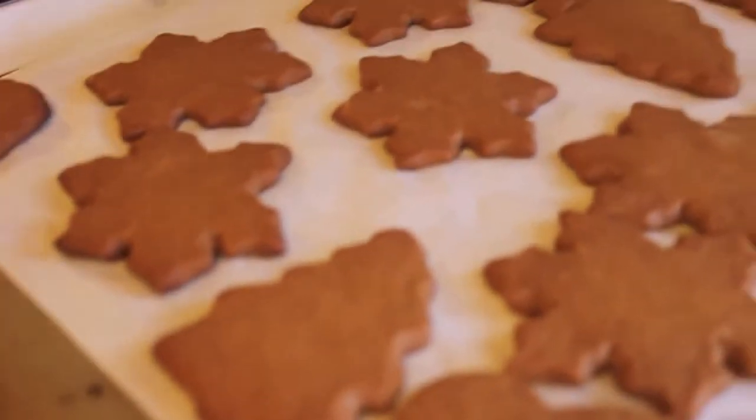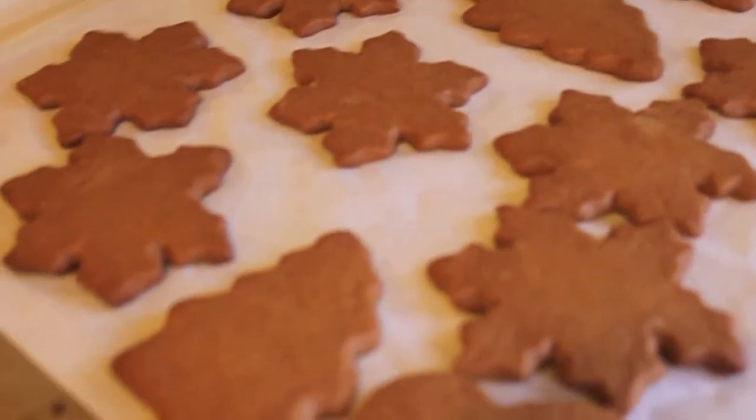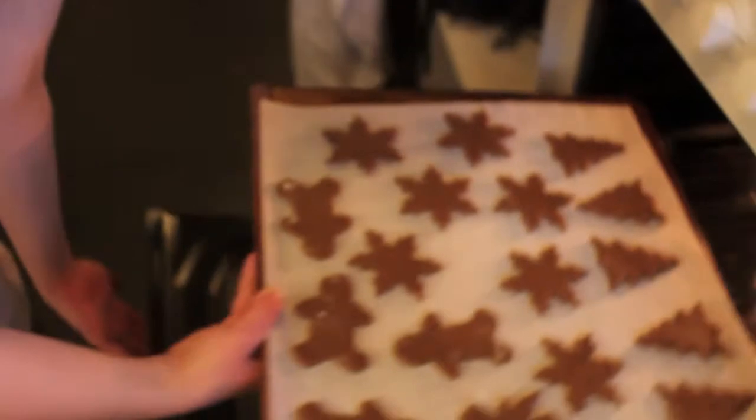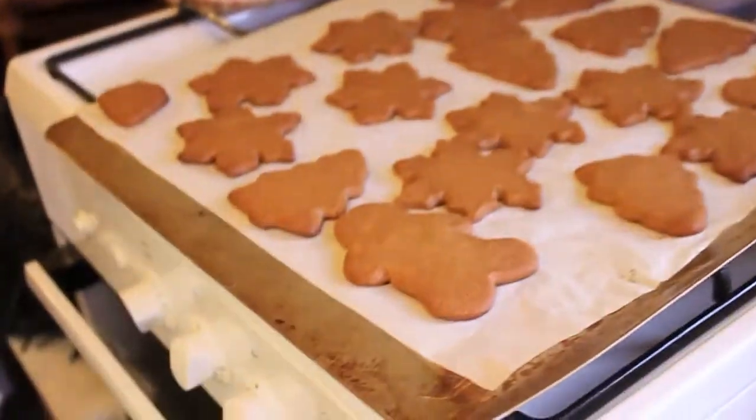I think they're done - that's the beauty of it, they're flattening out a little bit. I'm going to put these ones in and grab the cooling racks. I'd rather get them baked before - that's the timer.